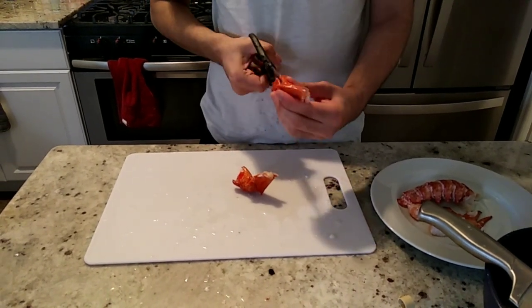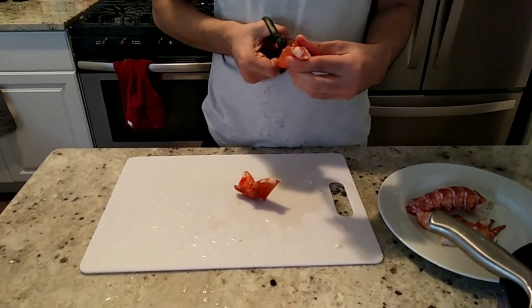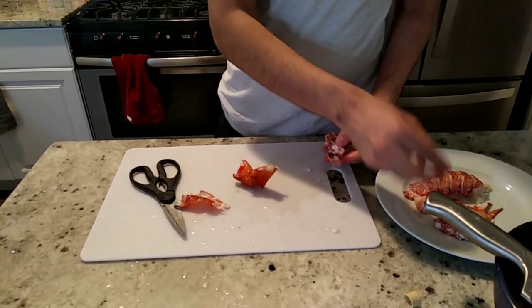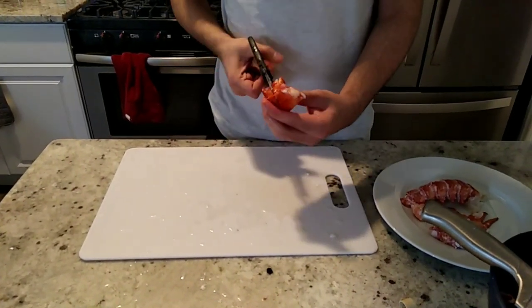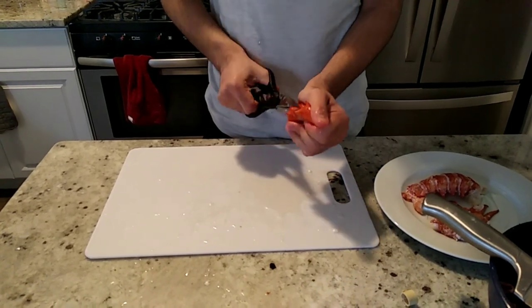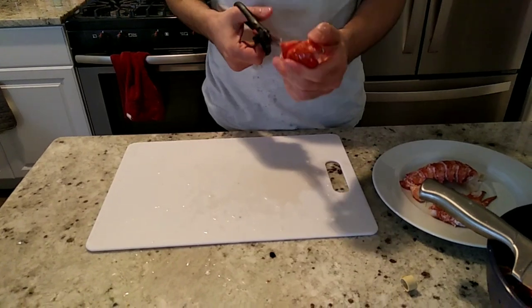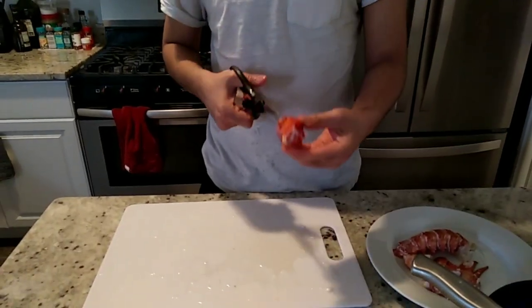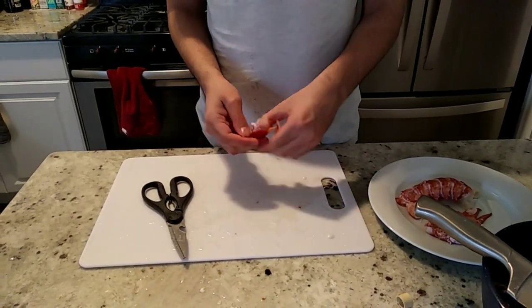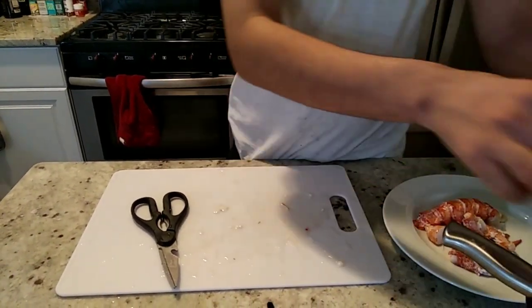I'm gonna make four insertions with the scissors — up, down, left and right — and then just take it out. Here you have another piece of meat. Same with the other one. It's basically just four insertions; you can do three, whatever is better for you, but a minimum of four is much easier. Just take it out carefully. Here you go — basically you have a whole lobster's meat with you.